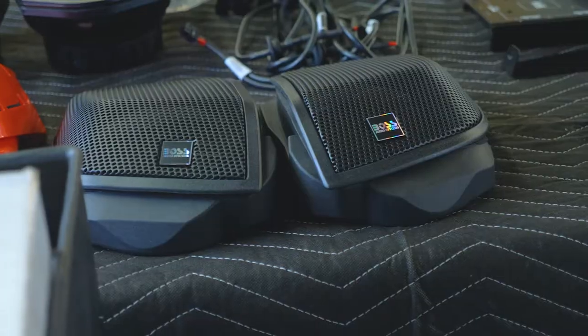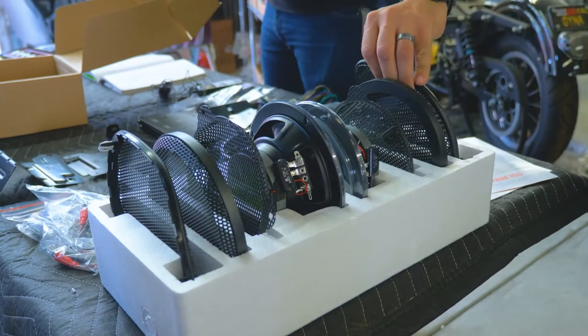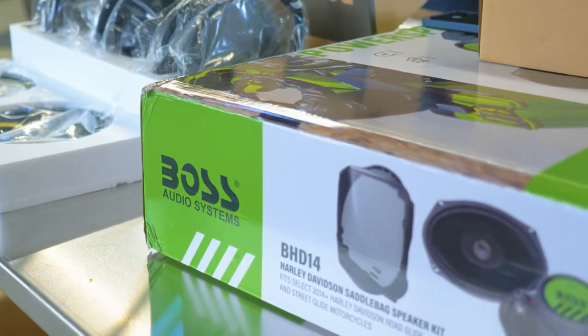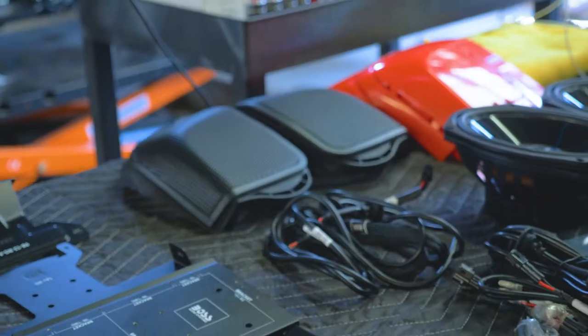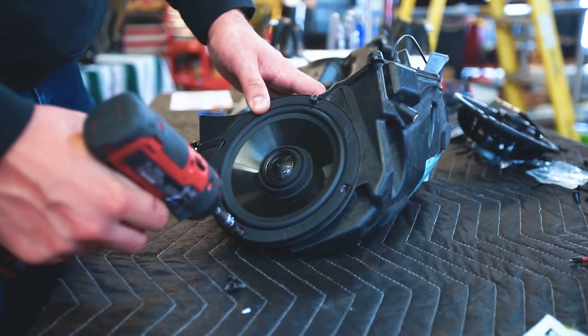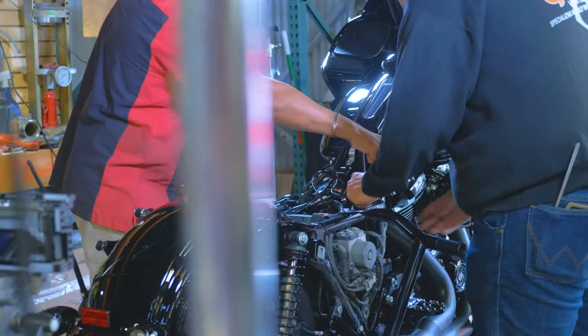Boss makes sleek, form-fitting surround sound on a Harley a reality. Both the BHD 3F and BHD 14 Harley kits are designed to be an easy weekend DIY install. All it takes is a little patience and a good amount of carbs to get you through the afternoon.